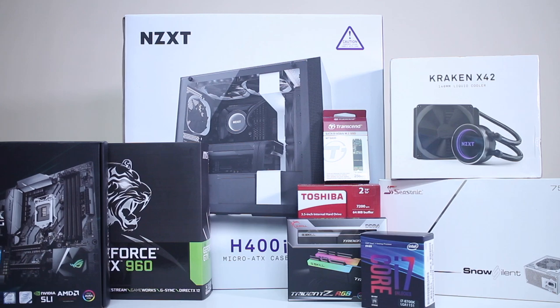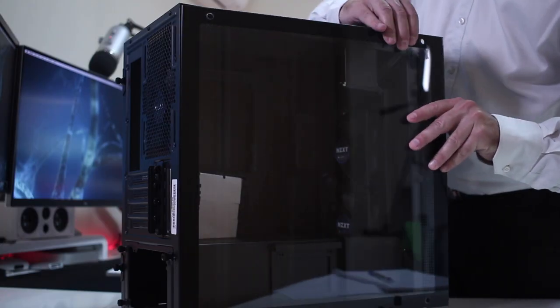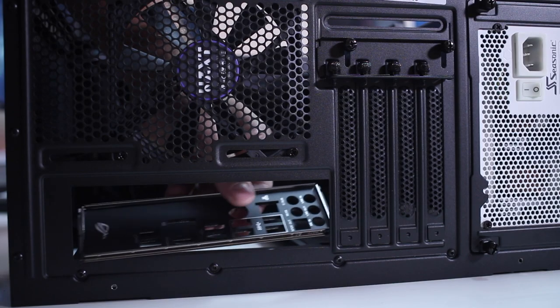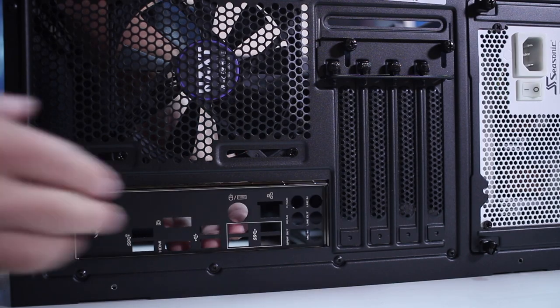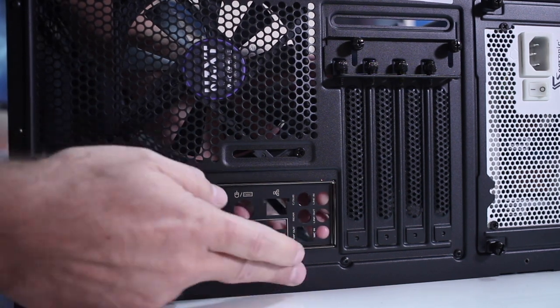Once we have all the components, we will need to prepare our case. To do so, all we need to do is open it up and then prepare it to take the motherboard — like putting in some screws and installing the back I/O shield.